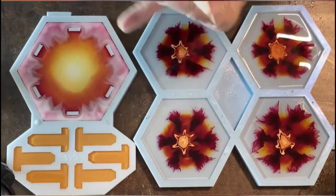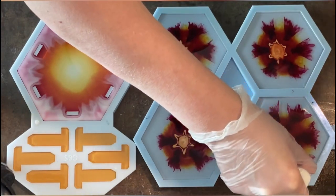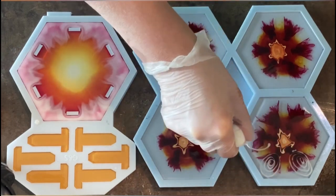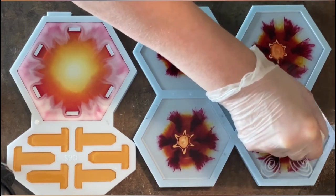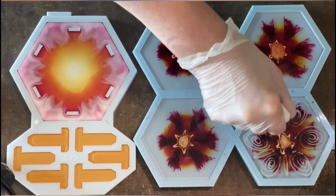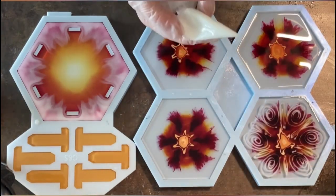So far I've mainly used it for my flowers. I'm snipping my piping bag so the hole isn't too big, and then I'm pouring in spirals across all six edges of the hexagon mold. I hope you don't mind that I'm not speeding the video up too much — you're busy with your design, and I think it's nice to see what I'm doing. It's already sped up, so you can imagine how slowly I'm actually pouring!